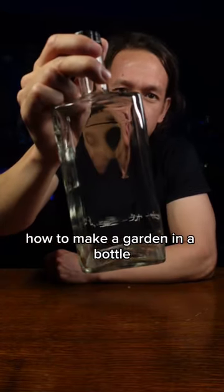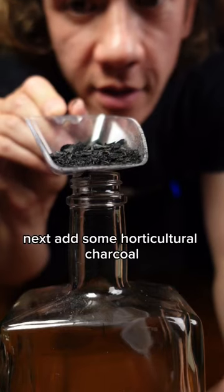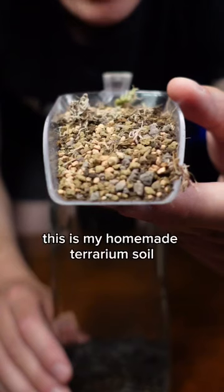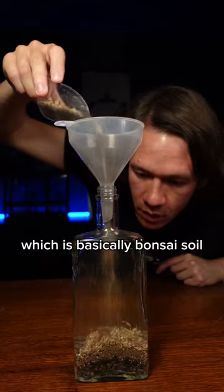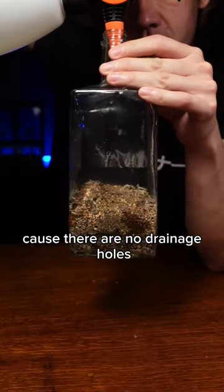How to make a garden in a bottle. First add some clay pebbles for drainage. Next add some horticultural charcoal. This is my homemade terrarium soil, which is basically bonsai soil, sphagnum moss and worm poo. You've got to do this carefully because there are no drainage holes.